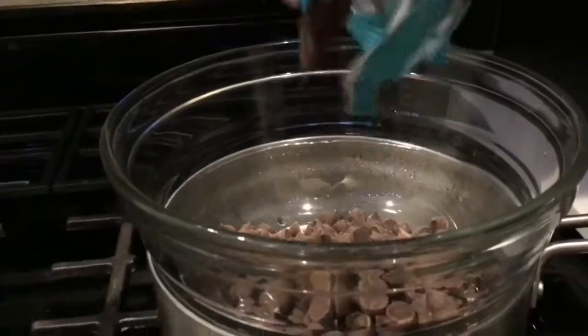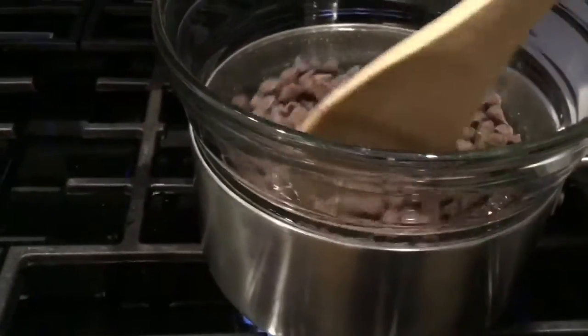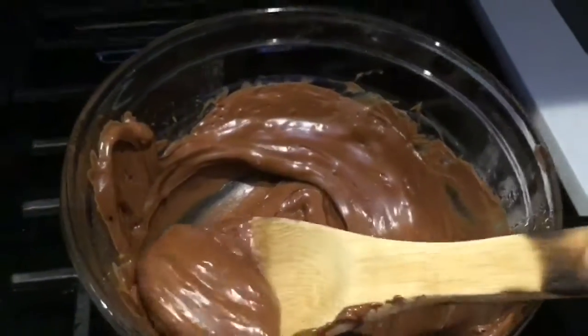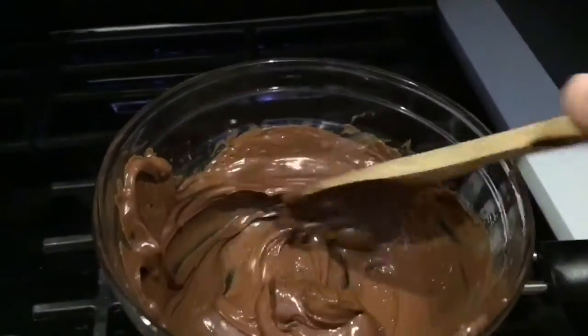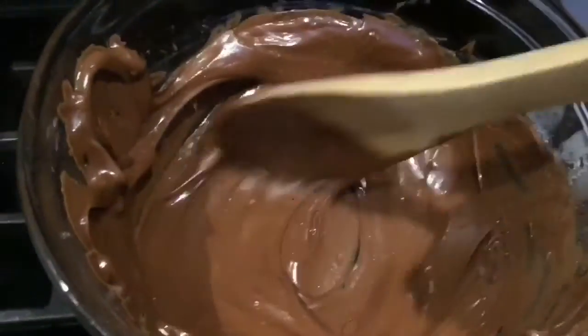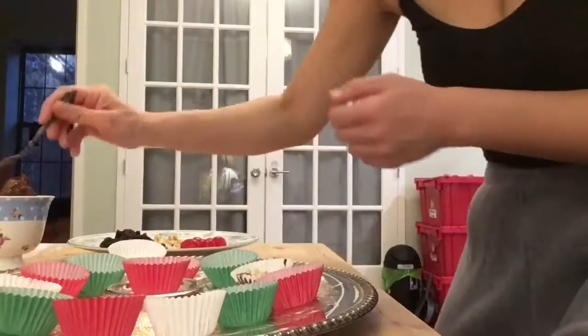This is the fun part — this is what's so easy about it, you don't have to make your chocolate from scratch. You can just use chocolate chips, whatever you have laying around. Melt them down and it's already ready to go. You just want to get it nice and creamy and smooth, and then you're going to fill your little chocolates.